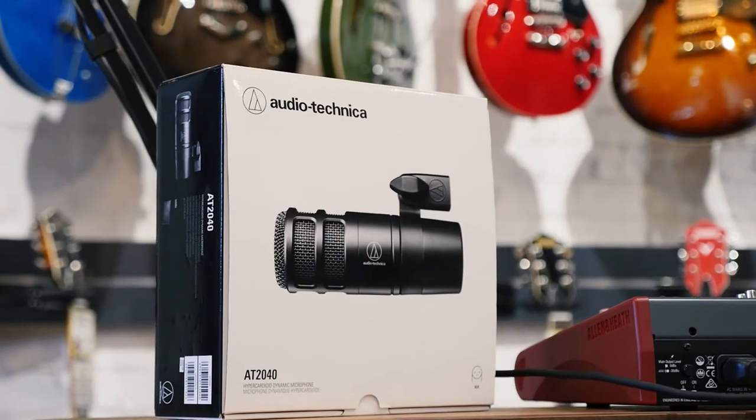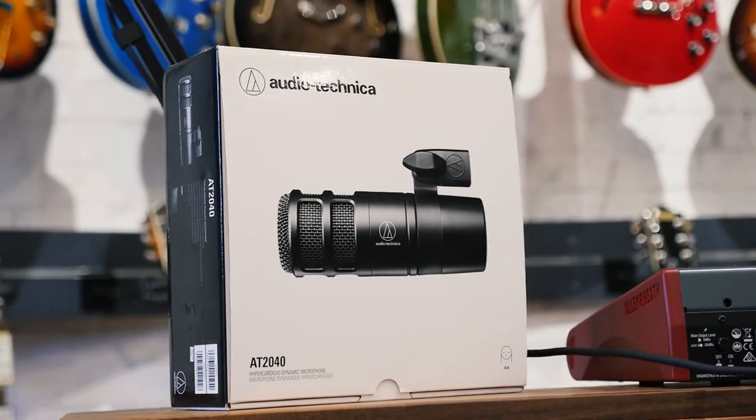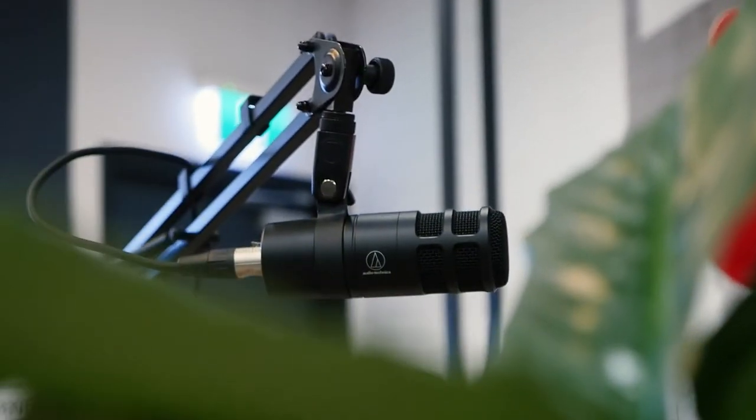This microphone retails for $200. It's really affordable, really flexible. It has a hyper-cardioid pickup pattern and should be great for recording anything in your home studio, and really shouldn't pick up too much noise from around the shop.